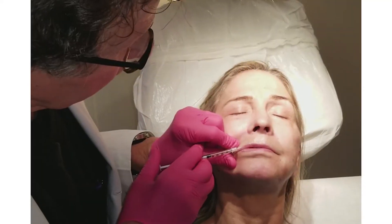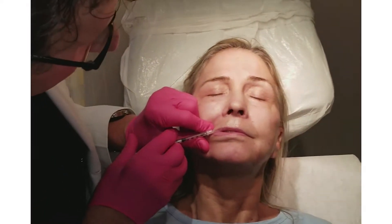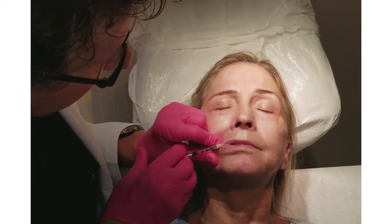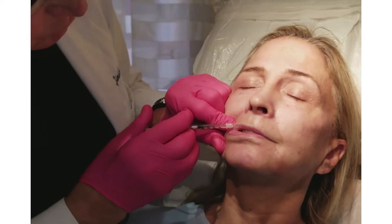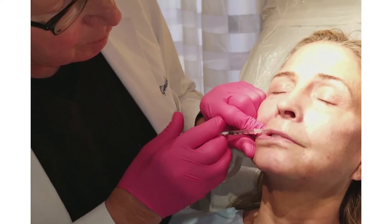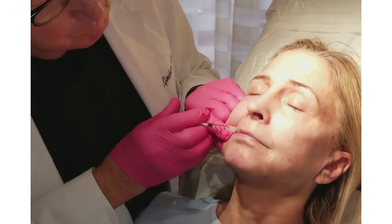What we do now is diminish the appearance of the fine lines around the lip by putting Restylane right along the white roll. The white roll is the line at the junction between the skin and the vermilion border.